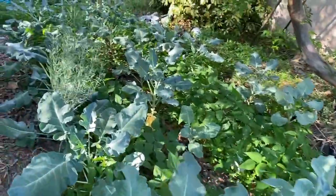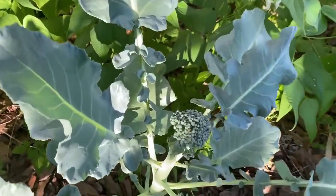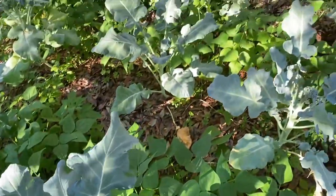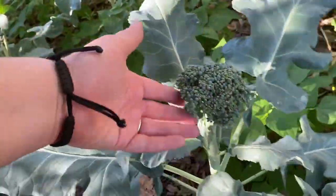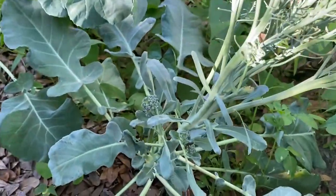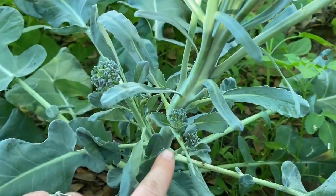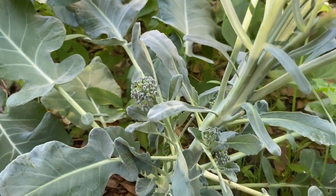I've got my little broccoli forest over here. Here's one with a little head that's starting to get bigger, and over here one that's gotten much bigger. And even this broccoli plant that went to seed and has all these wonderful pods on it is still producing little broccoli florets way down here — isn't that cool? It's like an almost endless supply of extra broccoli.